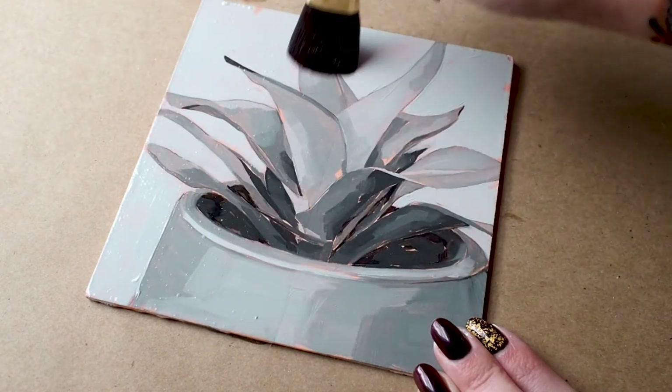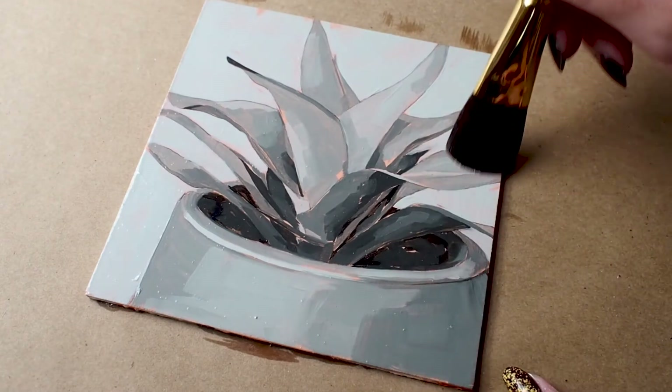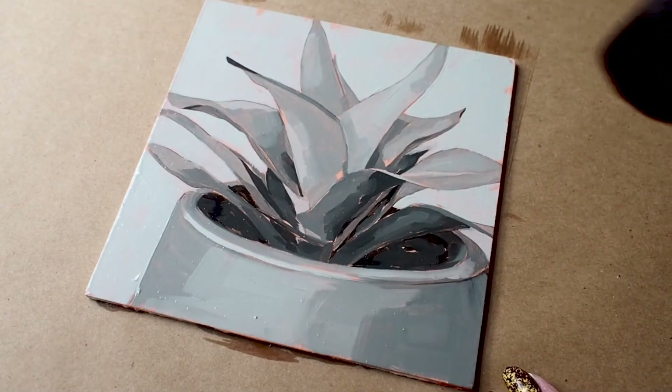As with any synthetic brush, if you are using oil paints or varnishes, be sure to clean with an odorless solvent, as harsh chemicals can curl synthetic filaments.